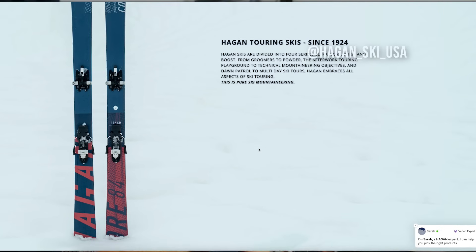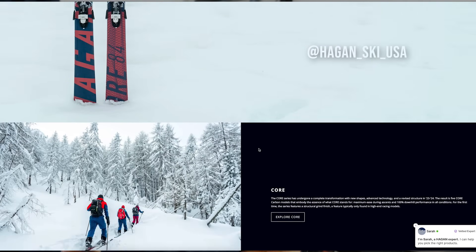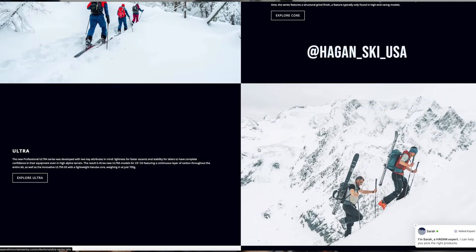That's my take on Zone 2 training. Comment below if you find these training talks helpful. Check out my playlist library — I've done tons of talks mainly for marathoners and ultra marathon runners focused on what Zone 2 training looks like, as well as threshold training, VO2 max training, long runs, you name it. Thanks for subscribing. Check out Hagan Ski USA — I've got the website as well as their Instagram handle, link in the bio.